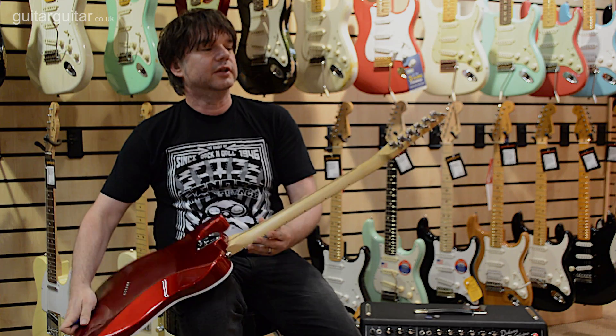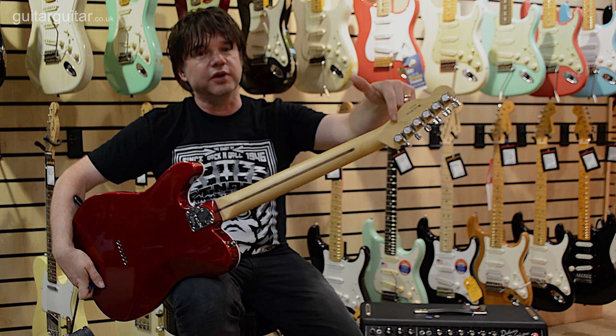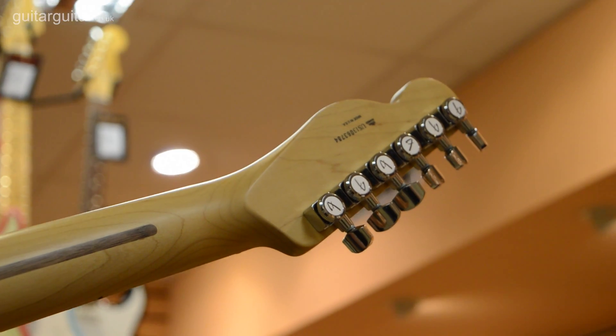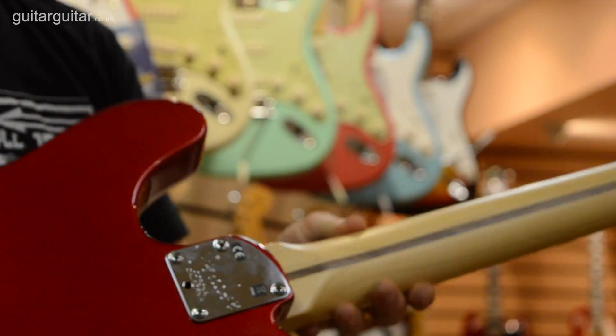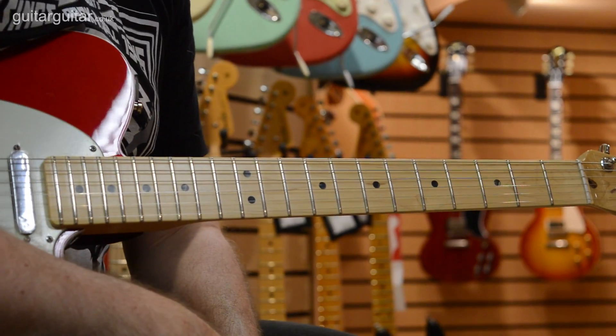The other thing is we have locking machine heads. So a Telecaster with locking tuners is probably about as stable as you can ever get tuning-wise on a guitar. If you like to put 16 to 60 gauge strings on it and tune it down to B, it will do it really well and it will stay beautifully in tune.